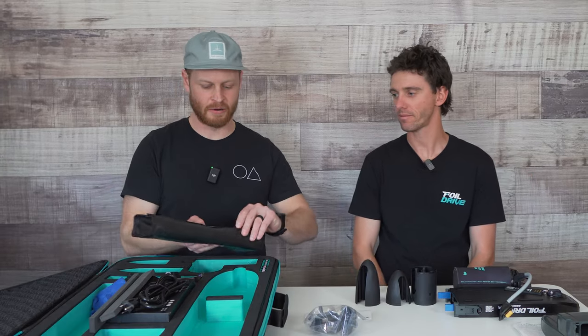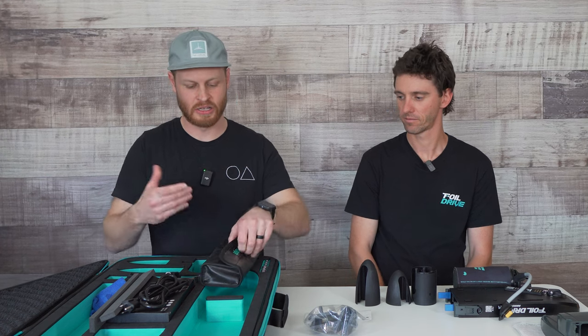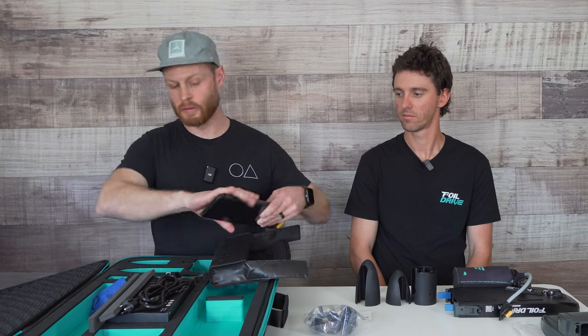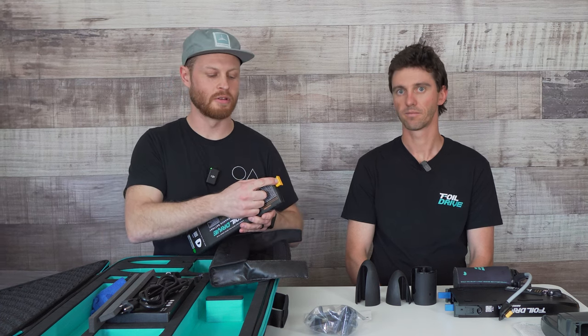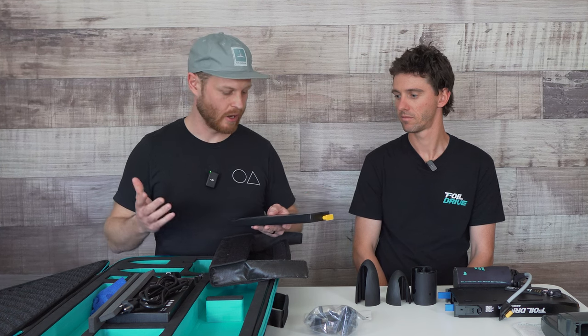Next up, I'm going to pull out the battery. The battery comes in a nice battery case, which really helps keep it down from the sand. Pulling it out here, the battery also has a cover over the terminal — that's obviously huge in the environments that we're riding in.